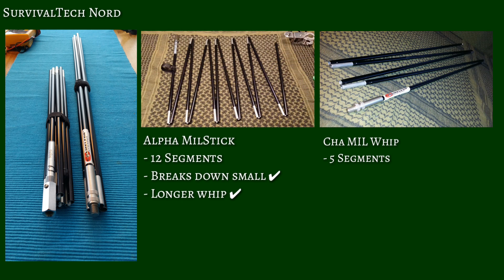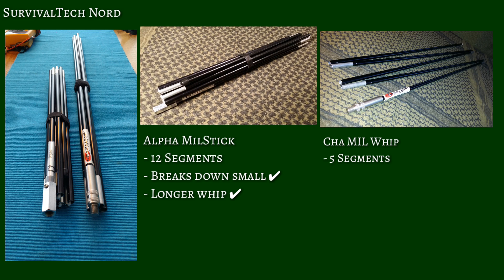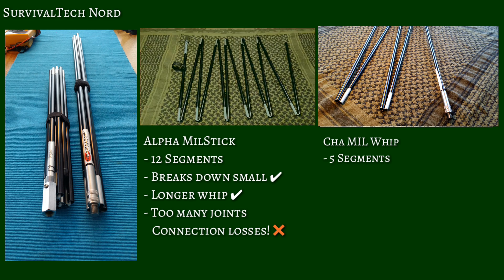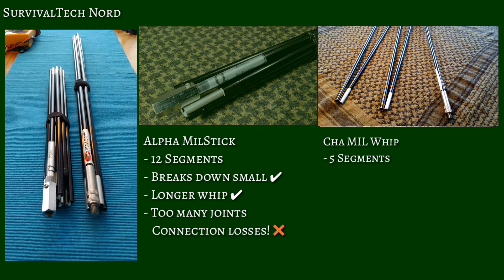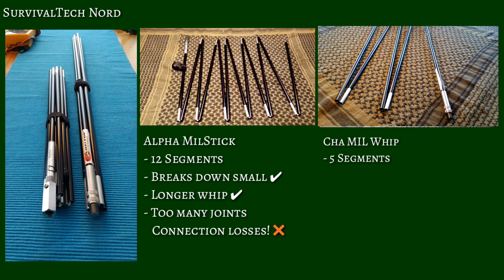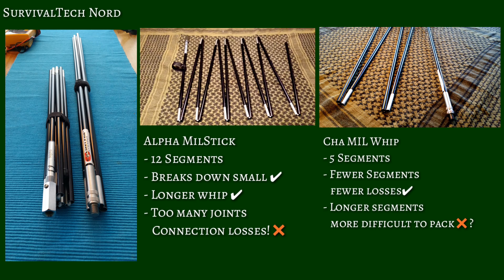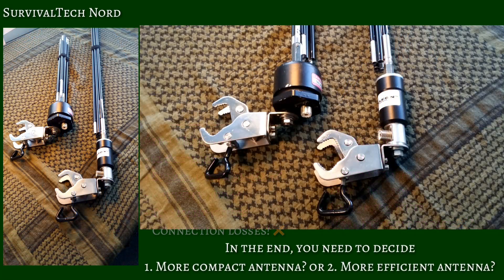The Alpha Mill Stick is a 12-section collapsible whip. It breaks down small because of the multiple sections, which gives you a longer whip with a smaller breakdown size. The Achilles heel is the losses associated with having so many joints in this collapsible whip. In contrast, the Chameleon Mill Whip has five segments. With fewer sections, we have fewer connection losses, but those longer sections are more difficult to pack. In the end, you'll have to decide for yourself which is more important: a more compact antenna or a more efficient antenna.